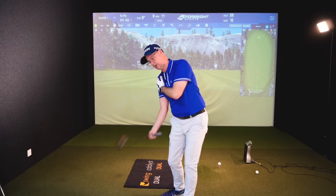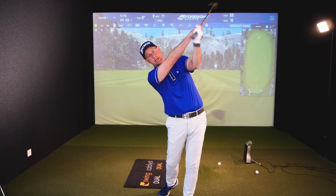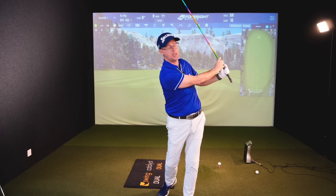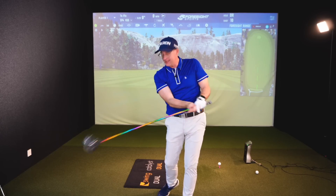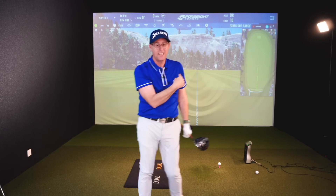We need the trail shoulder coming down and the lead shoulder going up as you come through on your downswing. We need the hands coming up way higher, rather than down and around, creating completely different release patterns and face-to-path control.